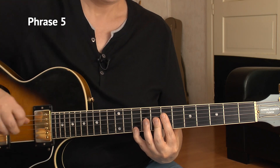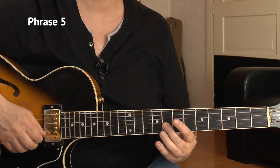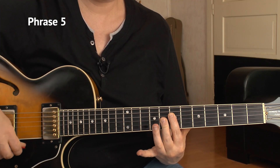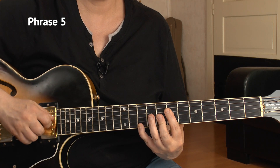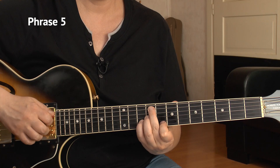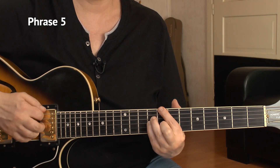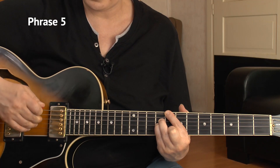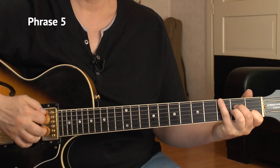Then it's for an F13 chord. F would be here on the 8th fret of A, but we don't play it. So we have the 7th of the D string, 8 and 8 of G and B, and the 10th of the E string. Then we count to two, lift that pinky up, and press against the high E string - so 7, 8, 8, 8 - that's an F9 chord. F13 to F9. C major 7 is next, like our first chord: 8, 9, 9, 8. One, two, and then the regular rhythm filler - bass, then D and G string. Here's the entire phrase number 5 at slow tempo for you.